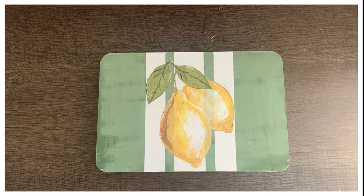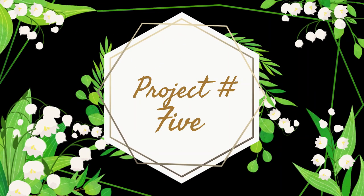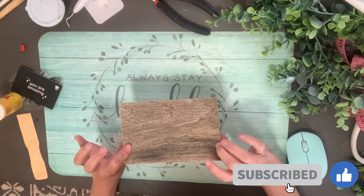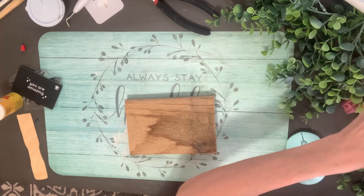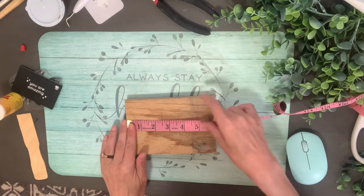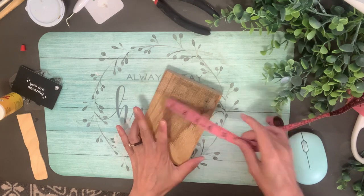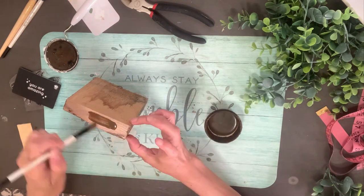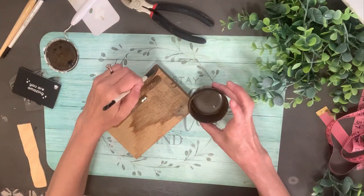Project number five is our last project. This is a very rustic piece of wood — it came off of that same chair I've been using for the spindles, it's part of the seat. It's been very weathered, water stained, and not a quality piece of wood, but I'm still going to use it. I've measured it out at six by four inches.